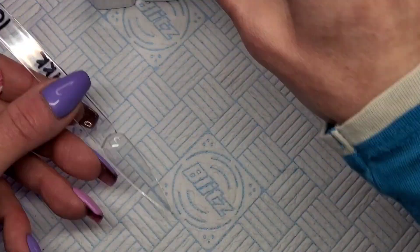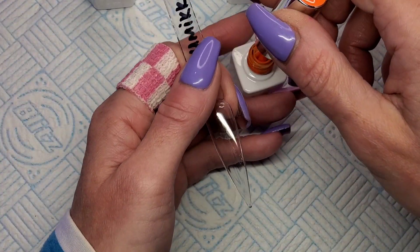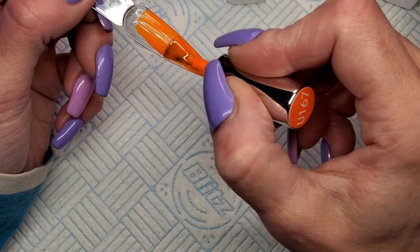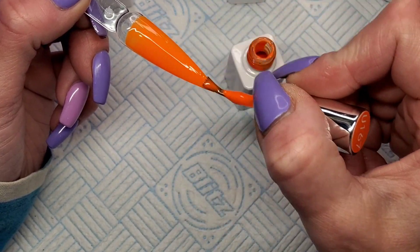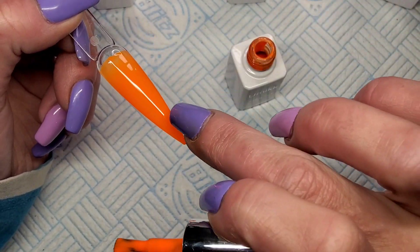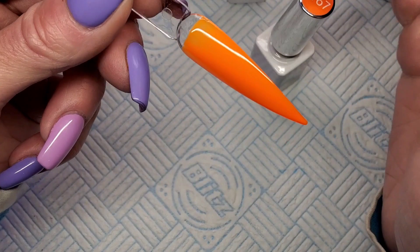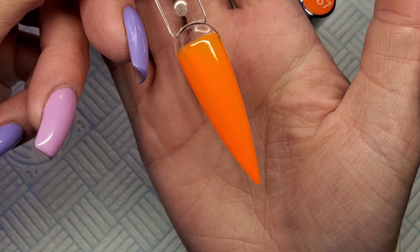I don't know why I'm surprised because the set of 20 I swatched from this brand were all the same — beautiful one coat, they just go on like a dream. Let's try the orange as well. This one doesn't look as opaque, but still, for a neon that's really nice. Oh my gosh, I love these — I don't love that little black thing in it though. Wow, look at that again for one coat!